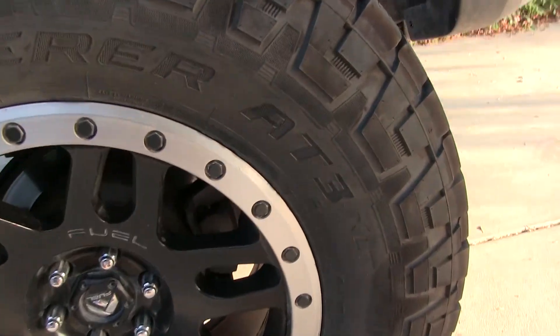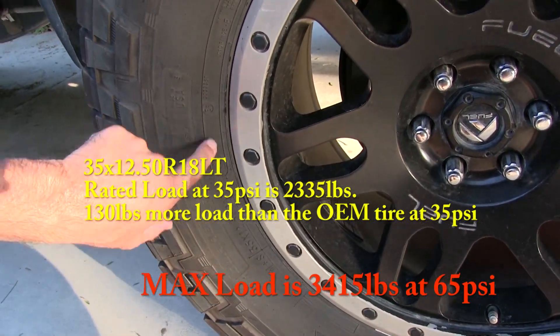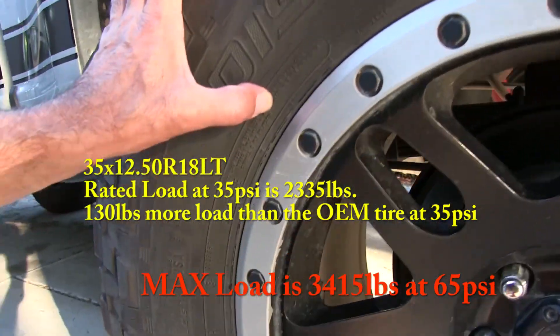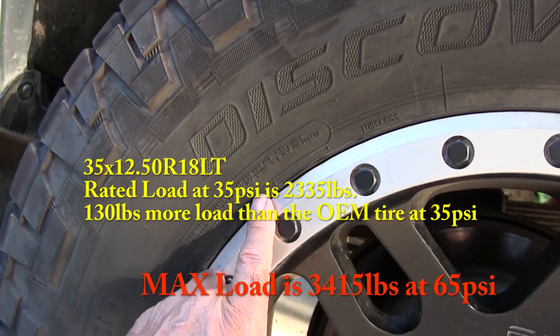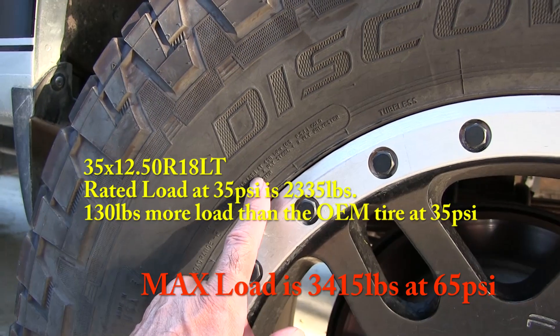These are 35 12.50 18s, made in the USA, LT-rated. It's got a maximum load rating right here of 3,415 pounds at 65 PSI.